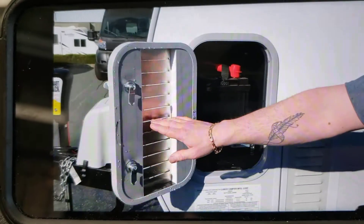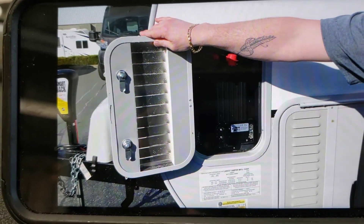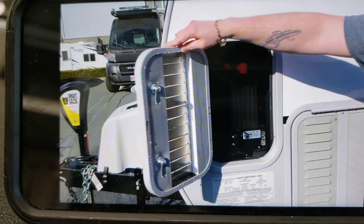This is just your battery compartment. Really nothing for you to do in here.